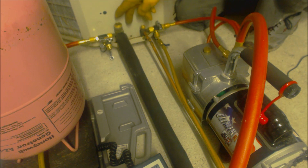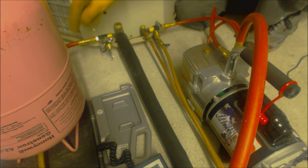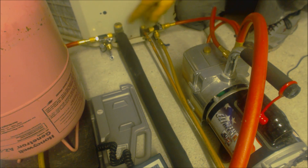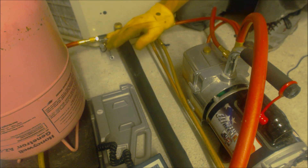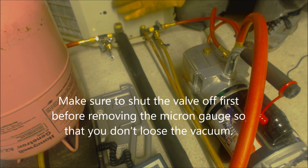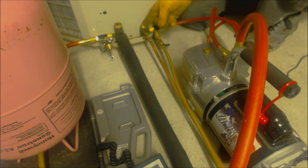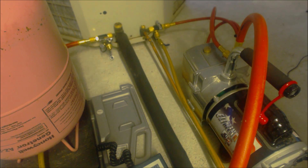Say you are installing a new unit and these valves were front seated — the same exact process applies. You're going to get it down to the 500 micron level, then close this valve off and this valve off, check to make sure you're maintaining a 500 micron level with this valve open. Then before you open these valves, make sure you shut this off to the micron gauge, and if you want you can even disconnect your micron gauge just to make sure it doesn't get any refrigerant in it. Then you can go ahead and open up your service valves. Depending on the manufacturer, some want you to open the suction line first, some want you to open the liquid line first, but that's another discussion.